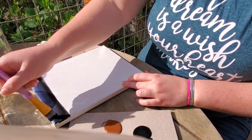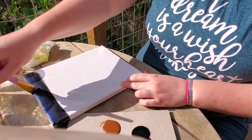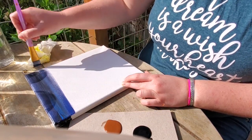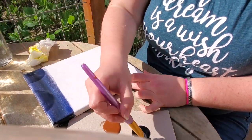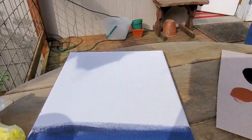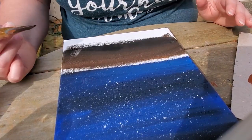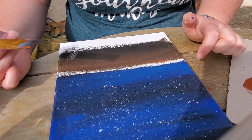With canvases you want to do the edges as well so that they match up. You're going to add in some other colors — I use one brush for this, but if you don't feel comfortable doing that you can use multiple. It does blend quite nicely and gives you that look of the night sky. My camera cut out for a second, so I've started doing the ground and I put the stars on before that, which I'll show you in a moment.